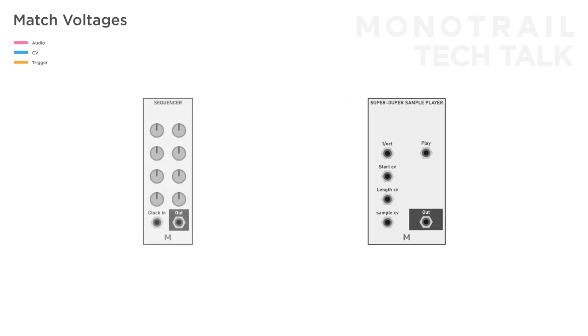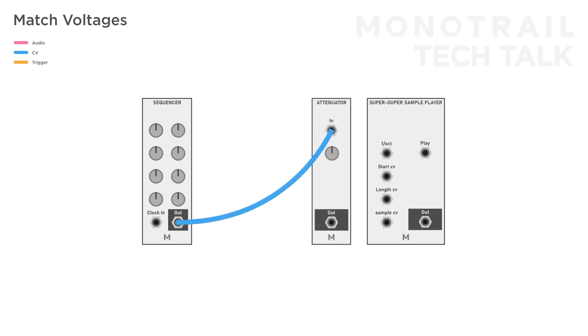And if you use a modular sequencer that outputs more — 0 to 10 volt for example — all you need to do is run the entire sequence through an attenuator, so the maximum range is limited to 5 volt. When you match your sequencer's output with the voltage required by your sample player's input, you can start sequencing drums.